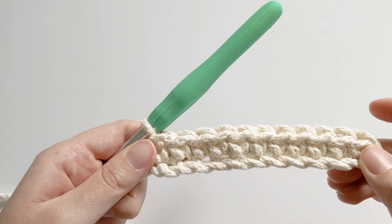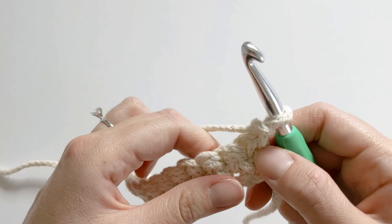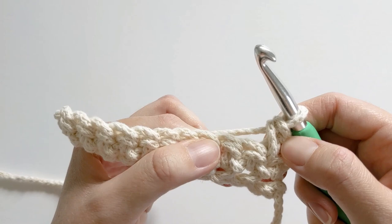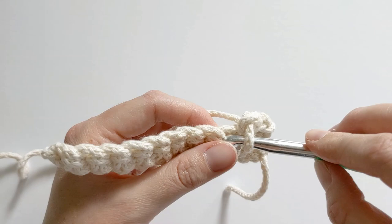Rows two and three are just going to be the granite stitch. Go ahead and chain one, turn our work. Now we're working on the back side and we're going to create one single crochet in this first stitch. Insert your hook, yarn over, pull through, yarn over one more time and pull through those two loops. Now chain one, skip this stitch, and make one single crochet in the following stitch.